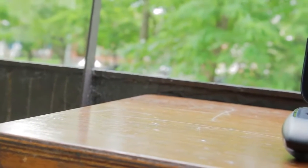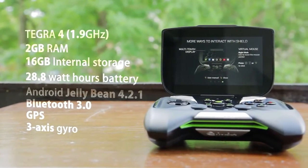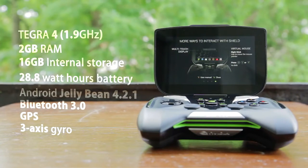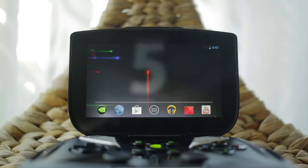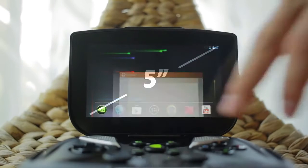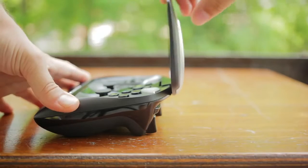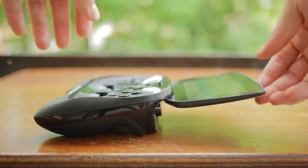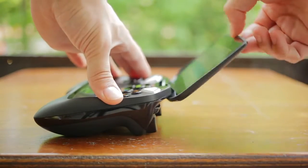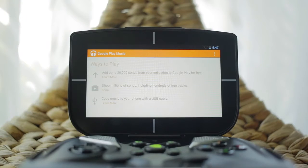Specs wise, the Shield houses a Tegra 4 quad-core processor with up to 1.9GHz, 2GB of DDR3 RAM, 16GB of built-in flash memory, a 28.8Wh battery, and it's running pure Android Jellybean 4.2.1. The 5-inch touchscreen is a 1280x720 pixel display with a PPI of around 294, so you never see any pixels. My main complaint here is the bezel size, which is quite large and minimizes the total real estate of the display.